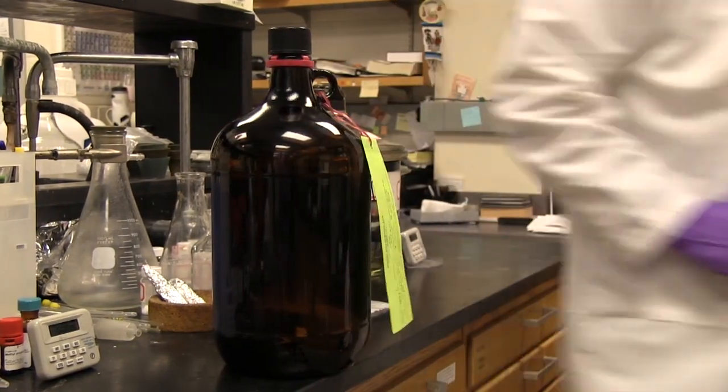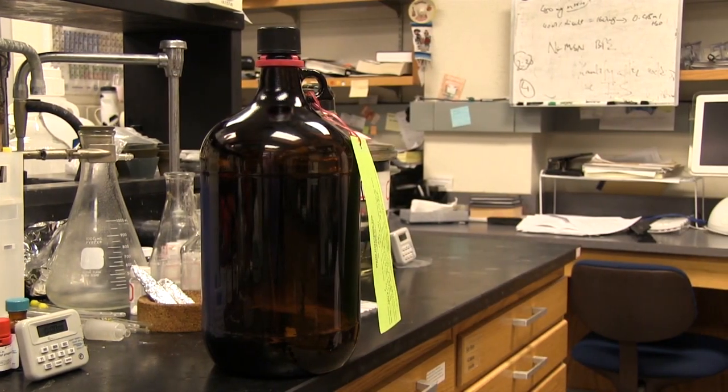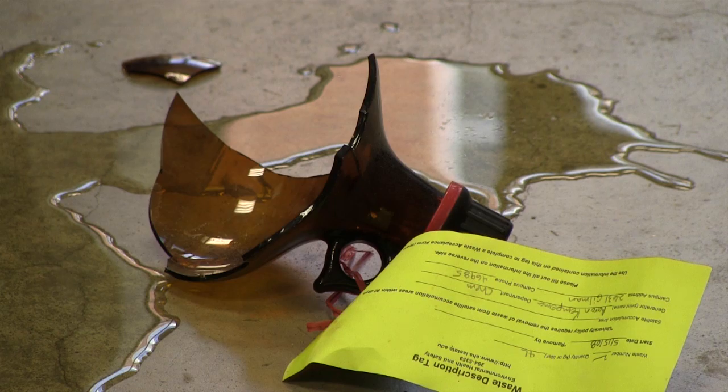You place a bottle of chemical waste on the counter and step into the next room. Then you hear a loud crash. You return to find your bottle broken on the floor.